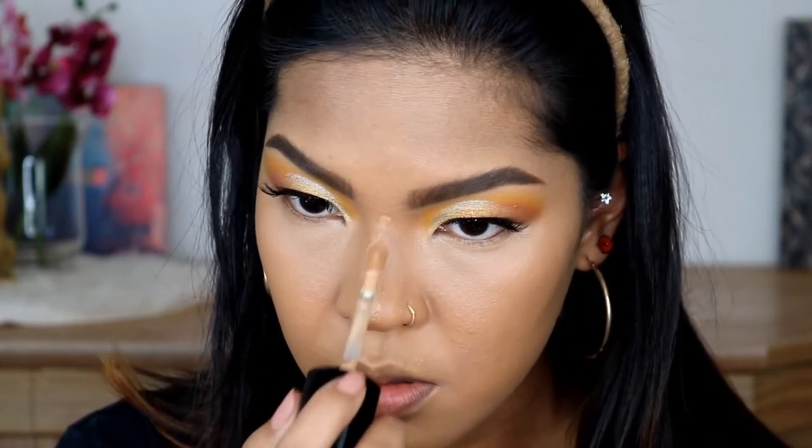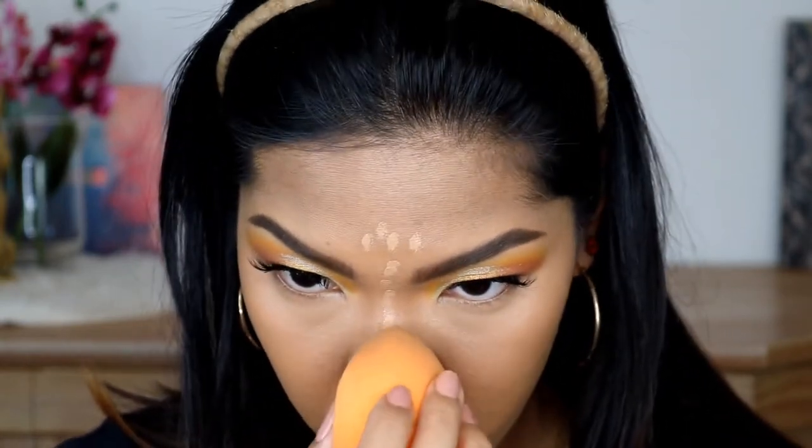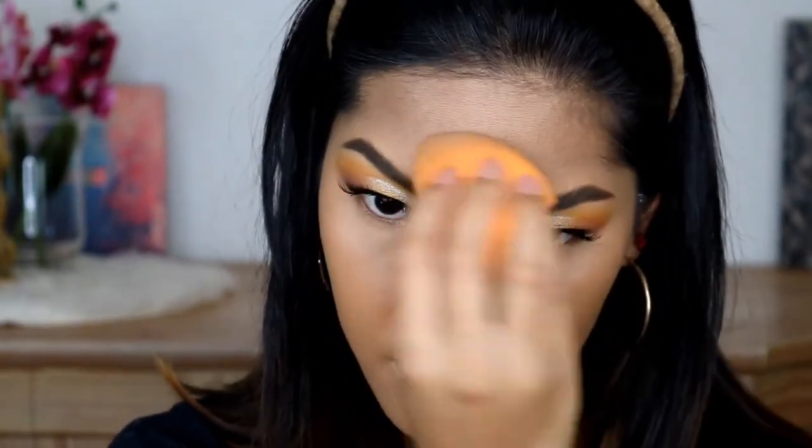I am going to highlight my nose with a concealer also, so we don't need to blend this out too far. And then I am going to set my face real quick, and then we will continue our nose contour.